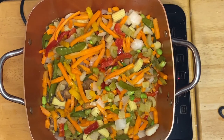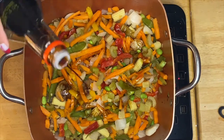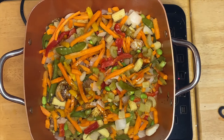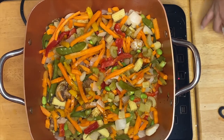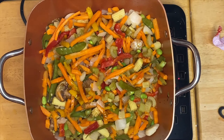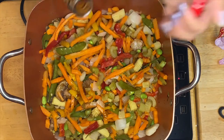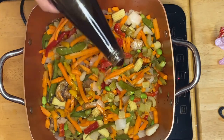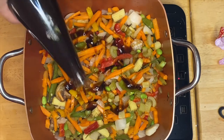While sautéing that, I'm going to put some soy sauce just like that. And our beautiful abalone sauce — you can put a little bit at a time and then adjust the taste.